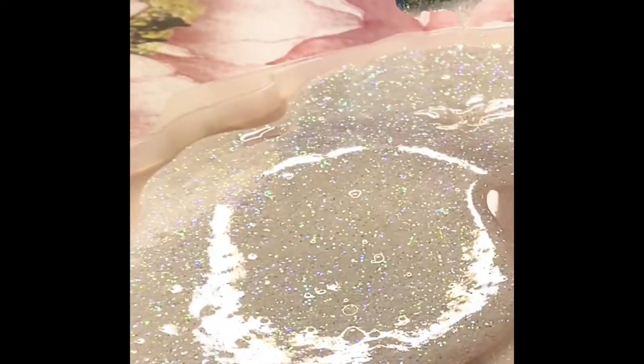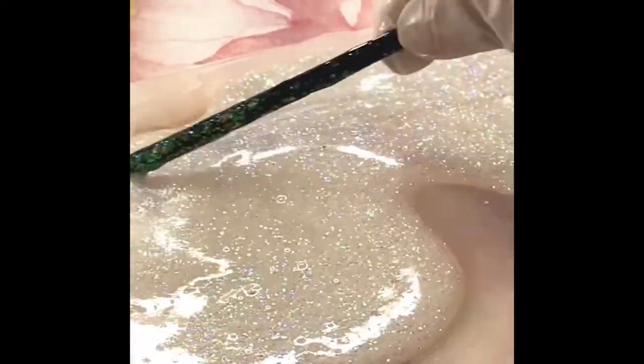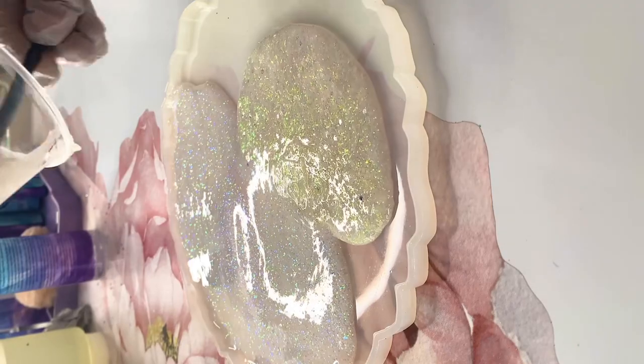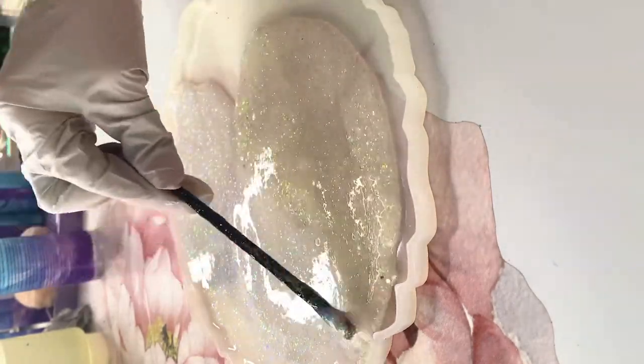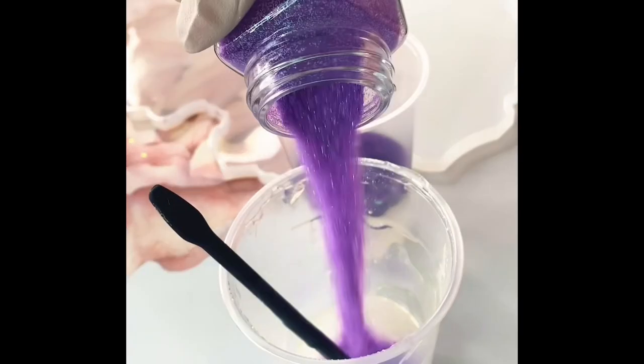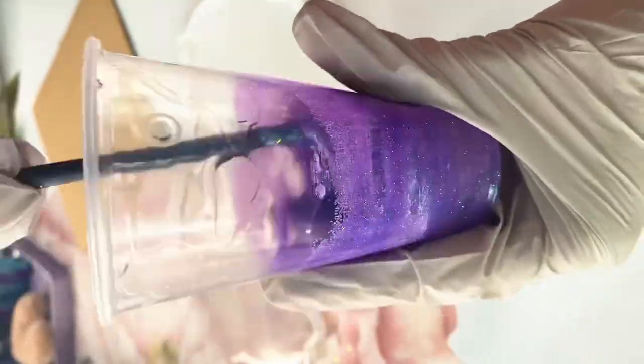You can also use a trash bag or a piece of shower curtain. Lay that out flat, then just pour the epoxy directly on top of it and spread it out very thin. You're going to want to let it cure overnight so it is starting to firm up and get hard, but you also don't want to let it cure so hard that it's fully cured. You're going to want to do the next step while it's still setting up. If it's fully cured it's going to be really hard to break into the epoxy rocks.